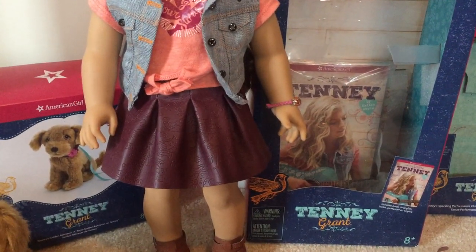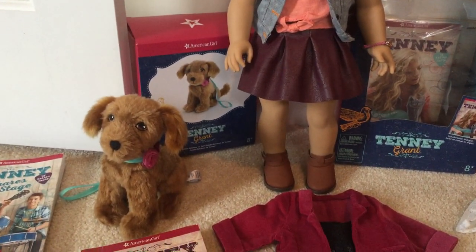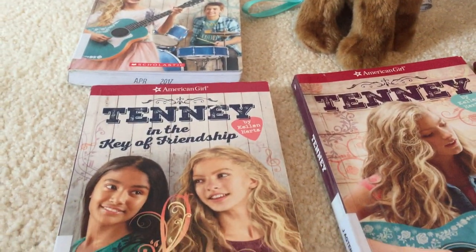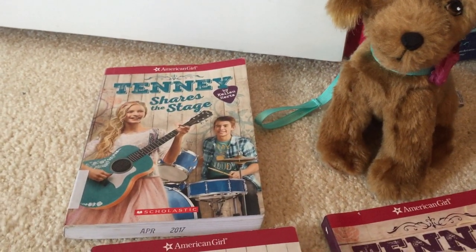She also has a bracelet. This is her dog. And these are her books — there's Tinny, Tinny in the Key of Friendship, and Tinny Shares the Stage.